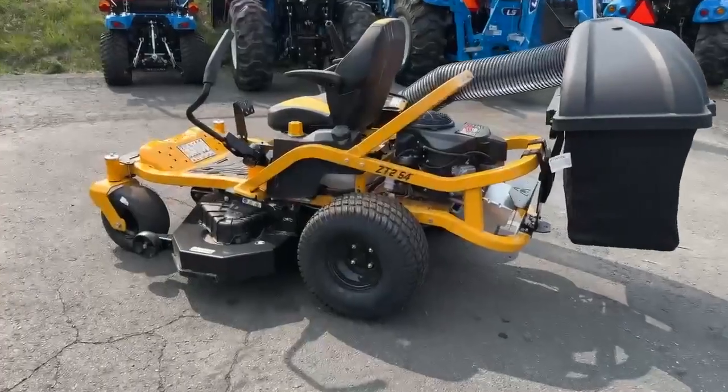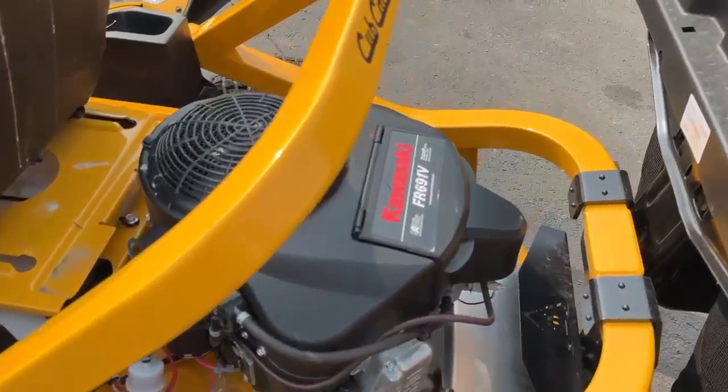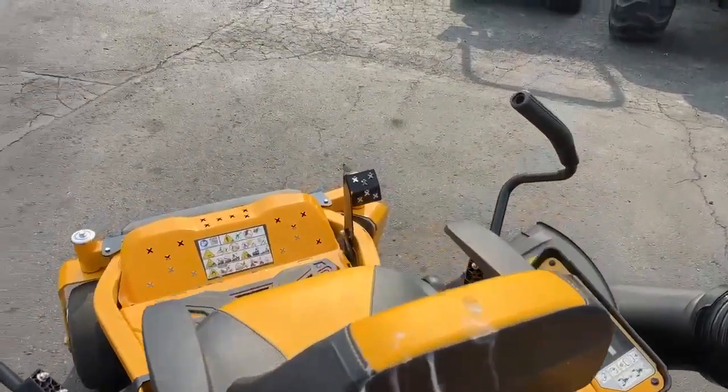This unit also has the ZT2800 transmissions in the back, which are rated for a five to seven-acre capacity on a weekly basis. This has the FR series Kawasaki engine.